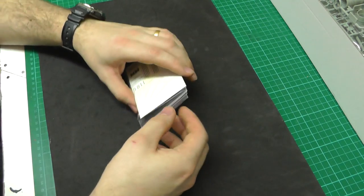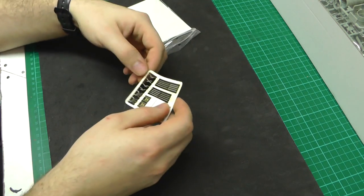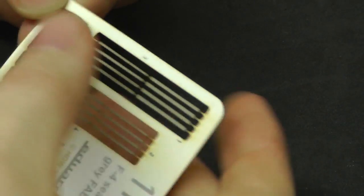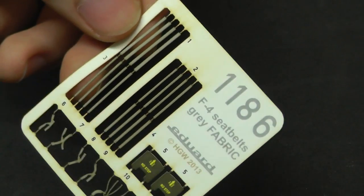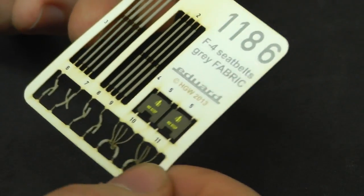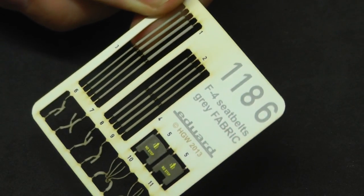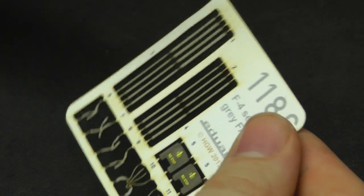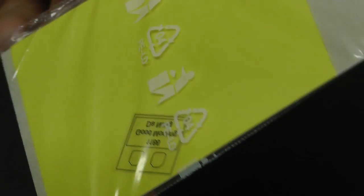The new fabric seat belts Eduard have started to release do look rather nice and feel rather nice. Because they're fabric, they're supposed to look more realistic — they sit better, sit more realistically. I've not tried them yet but it would be nice to have a go at these one day. We've also got some mask cut-outs here both for wheels and canopies. They look rather nice, though they're kind of pretty standard.